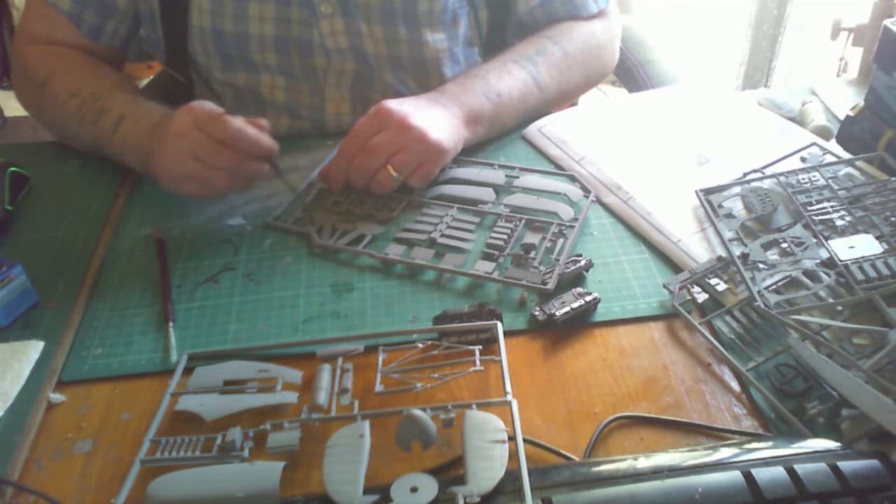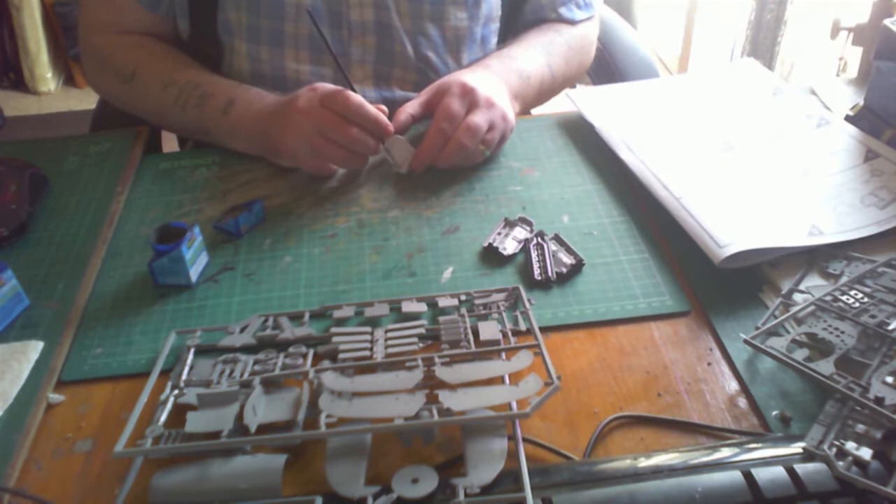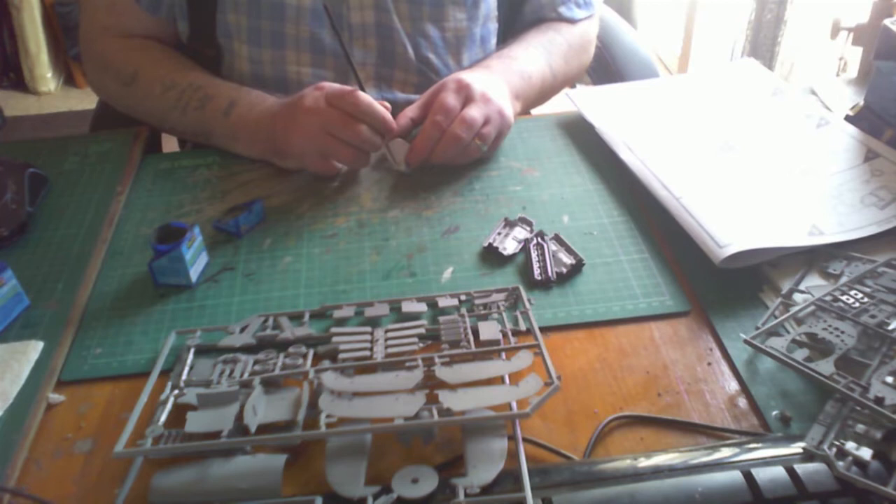Once everything is dry we'll get back to the building. Moving on to the cockpit, I'm painting the pilot's chair. This is a very basic cockpit — there's not much in it at all, but there is room to scratch build and detail it up if you wish. I didn't because I'm doing a straight out-of-the-box build.